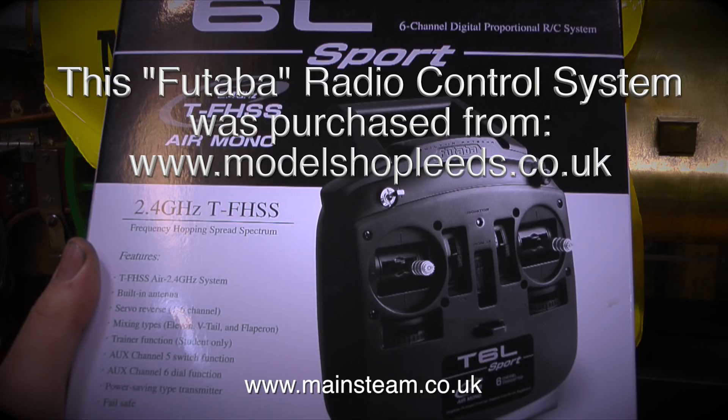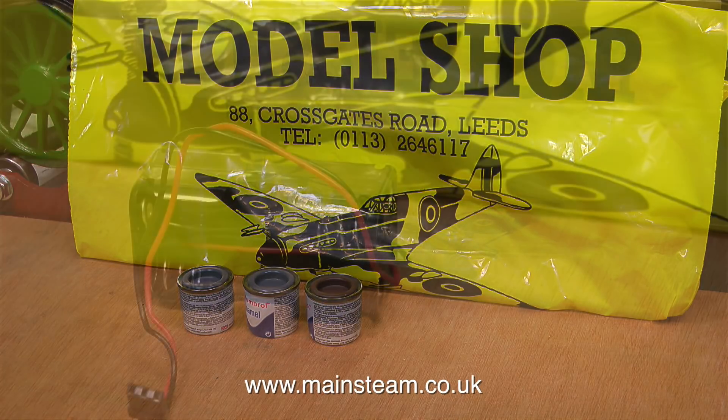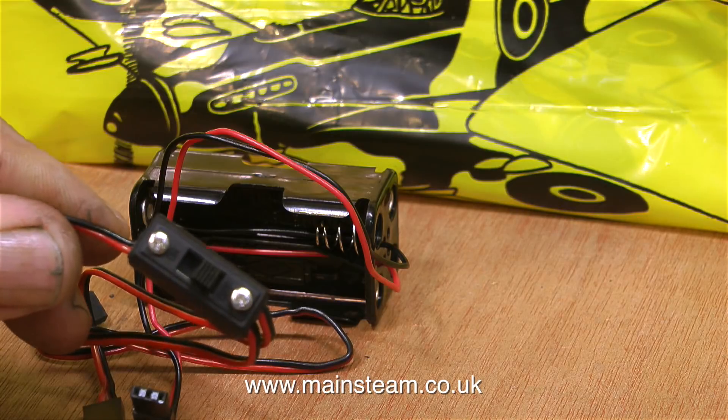I bought this radio set from a model shop in Leeds, and very good it is too. While I was there I bought some paint — two pots of grey paint and one pot of brown paint. I also bought a battery box and a switch harness. For ease of operation, this radio set is going to use dry cells rather than rechargeable batteries.